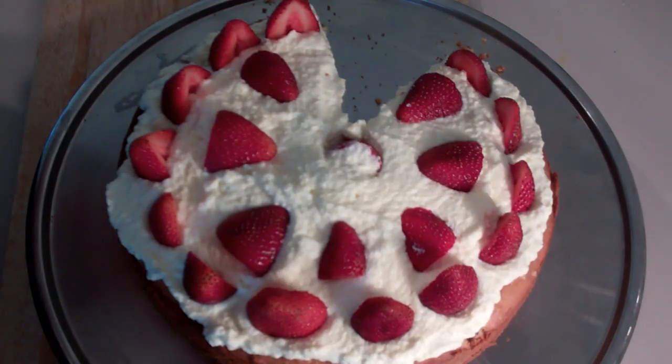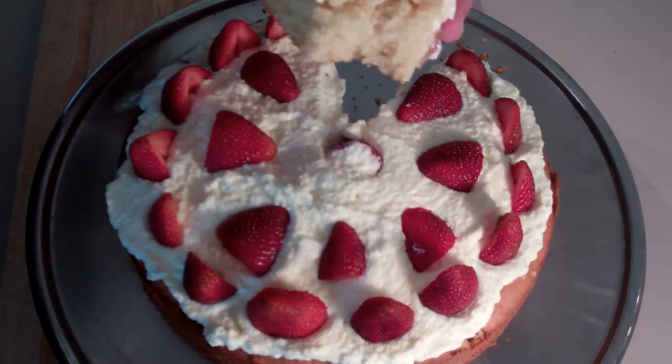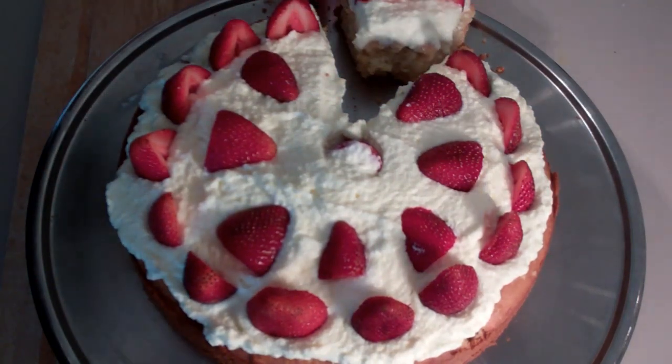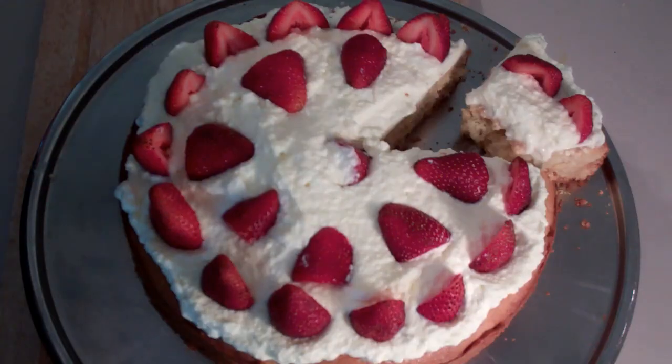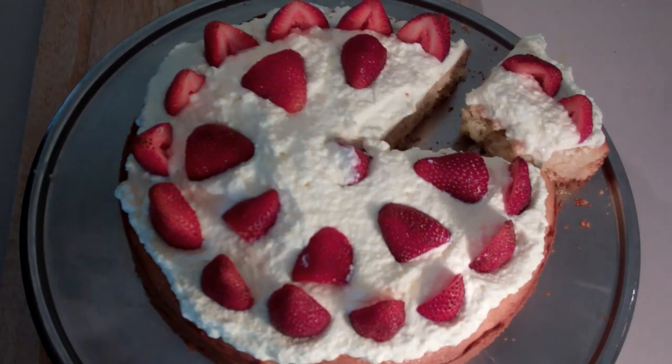Let's give this a try — oh yum! As always, the ingredients are below so check it out if you want to make this, because you won't be disappointed — I guarantee it. Take care and I'll see you here next week for Nico's Bakery.